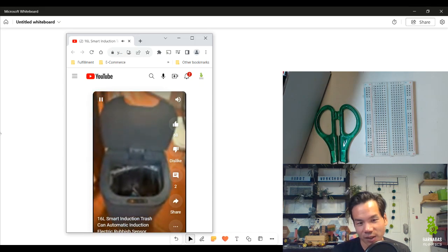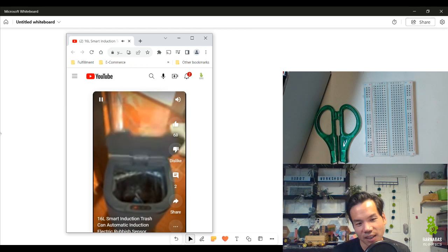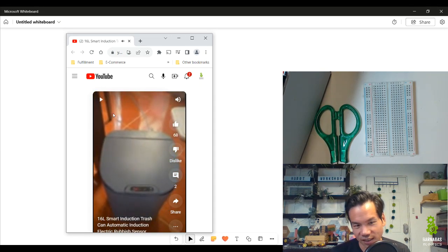Someone waves their hand, it opens, stays open for a little time, and then closes. So why is that helpful? Why is this technology useful? Well, it's nice because you don't have to touch the lid of a trash can with your hand — you just use a sensor and wave your hand.